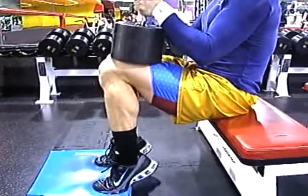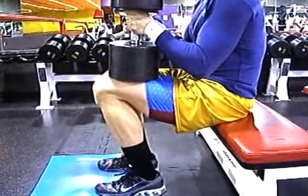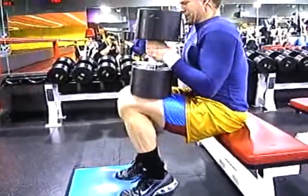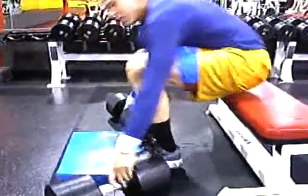Everyone is looking for the dub in this life. Everybody just keeps on asking why. What is dub in this life, everyone? It's the middle of dub in this life. Enter supplements.com, baby.